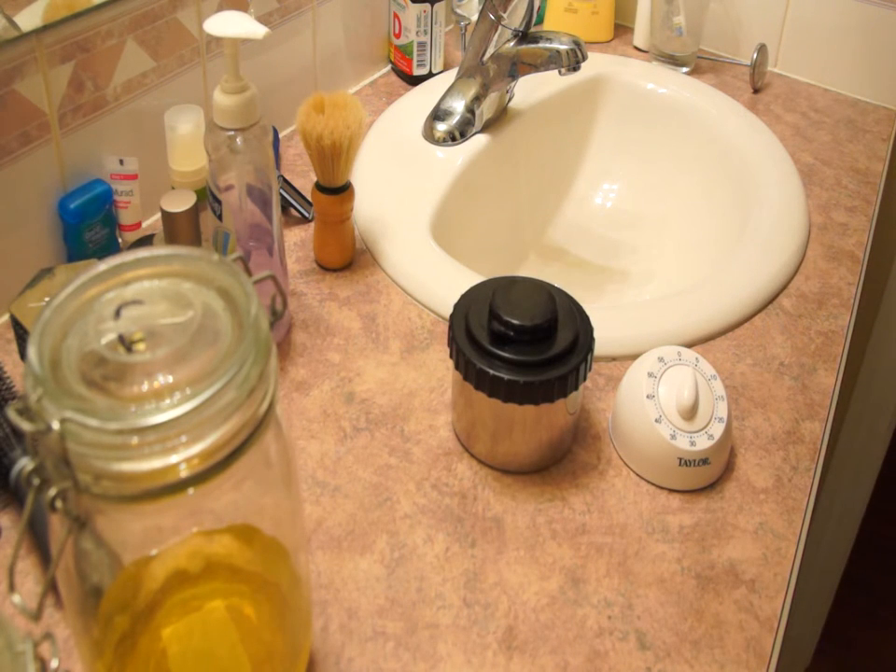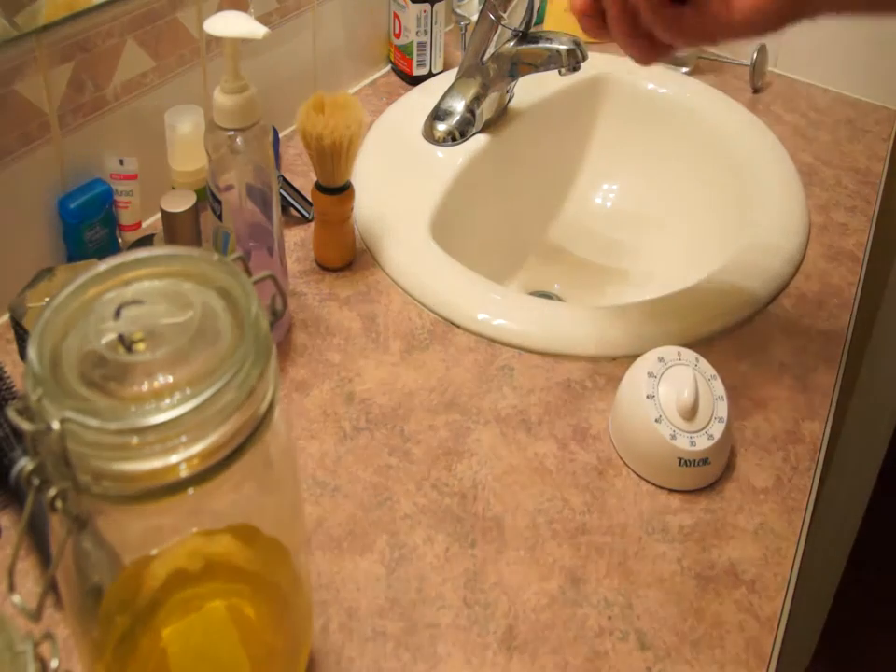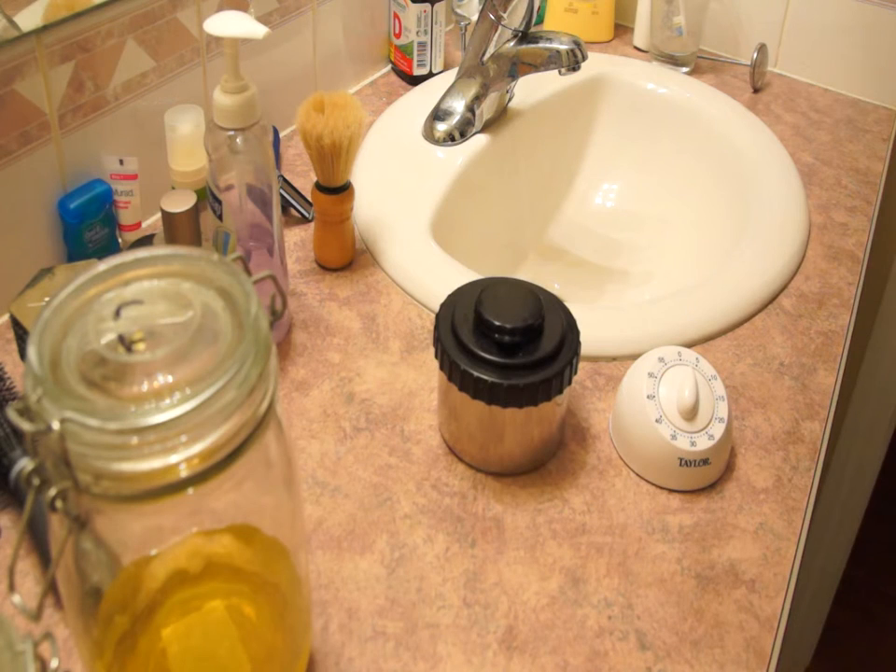The Ilford developer is a single-shot type developer, so once the developing time has elapsed, we're going to be pouring out the chemical into the sink, and then we will add in the stop bath. The stop bath stops the development process.